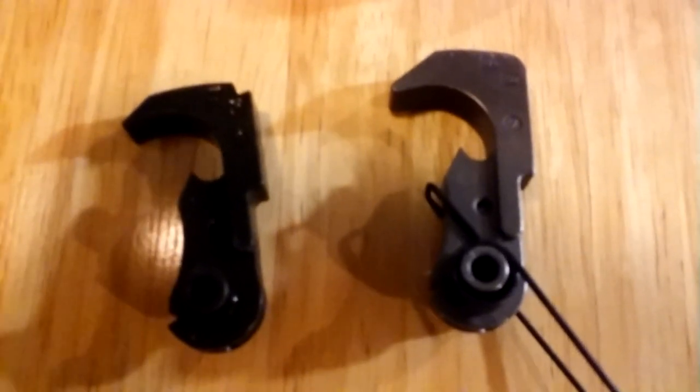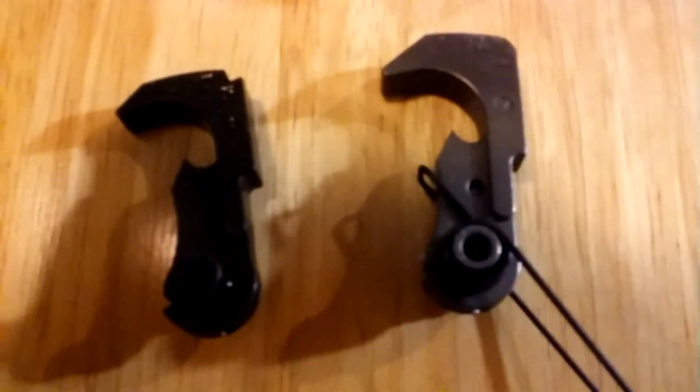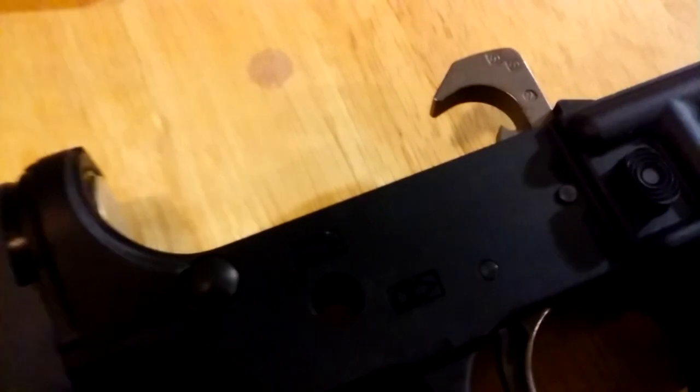All right, I gotta put the hammer in. Okay, I just put the hammer in — that again is a Palmetto State Armory nickel plated hammer. So for a smoother, non-gritty trigger pull, we're good there.